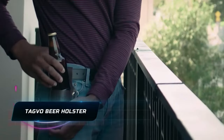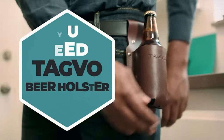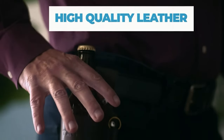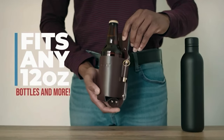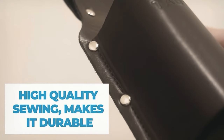You're at a backyard barbecue, a music festival, or even camping under the stars, and you want to keep your hands free and your drink close — the Tagvo Beer Holster is just the right thing you'd want. It's an ingenious accessory designed to add convenience and style.